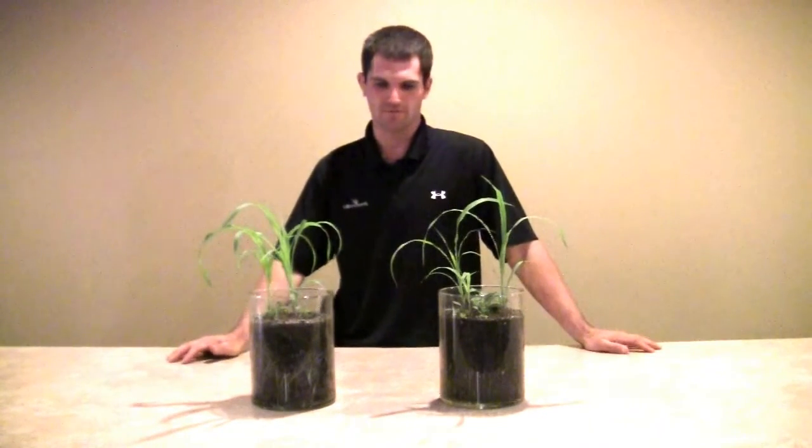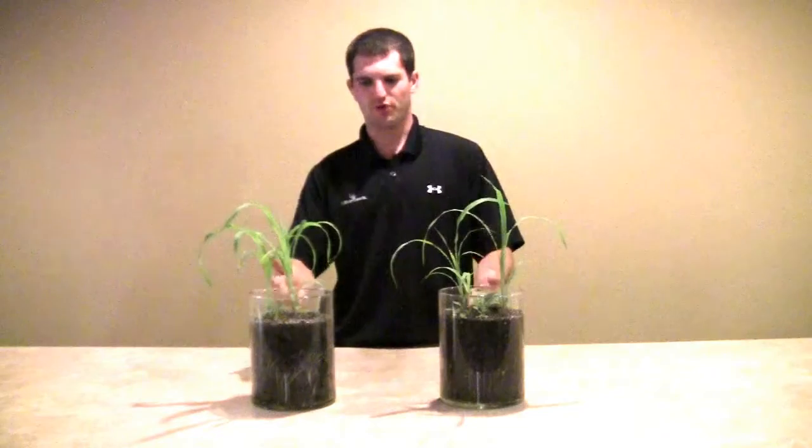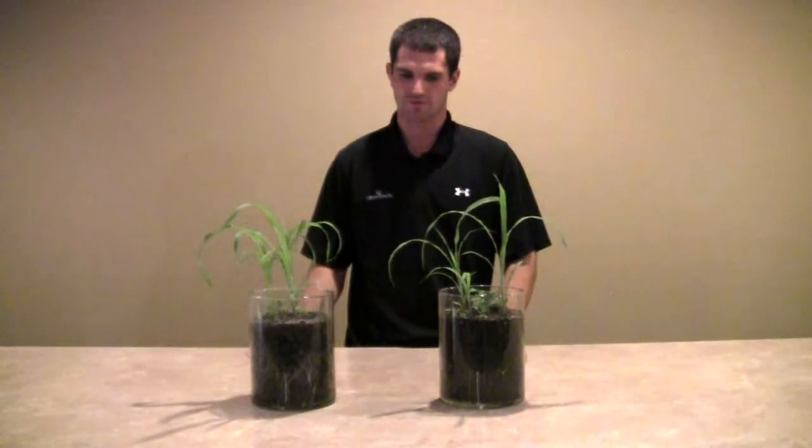Hi, I'm Justin Frichta with Millborn Seeds. We're doing a little bit of a follow-up video to our mycorrhizal fungi test. This is a pretty non-scientific test that we've done. In the first video, we just showed you applying it to three sorghum seeds and not applying it to those three sorghum seeds.